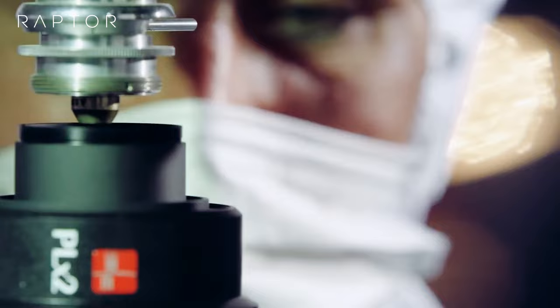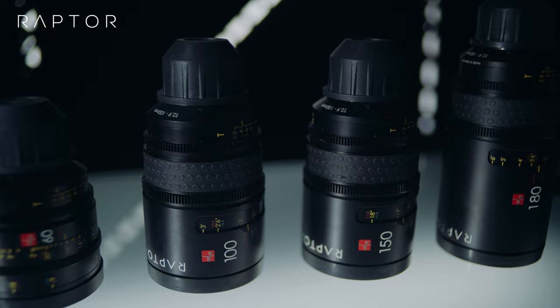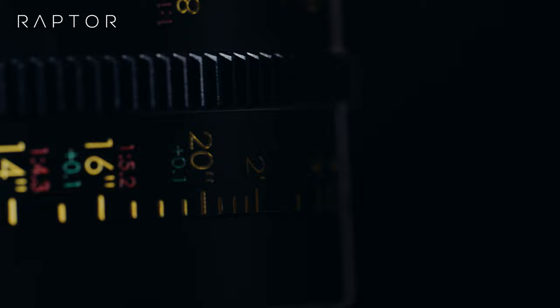The IBE Optics Raptor lens set consists of four different focal lengths: 60, 100, 150, and 180 millimeter. Close focus is one-to-one magnification, meaning you fill the full-frame 24 by 36 format with an object that is also 24 by 36 millimeter. These lenses will enable you to see the smallest details in the macro world like never before, with a consistent T-stop of 2.9 as well as robust and durable professional cine mechanics.